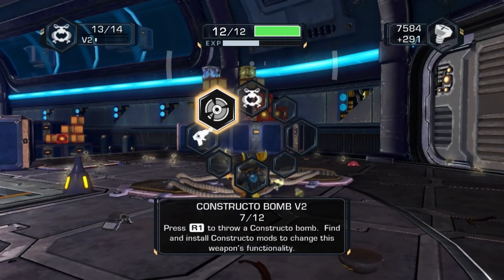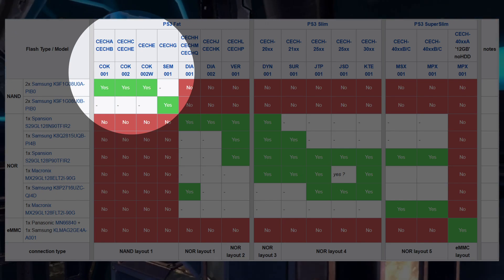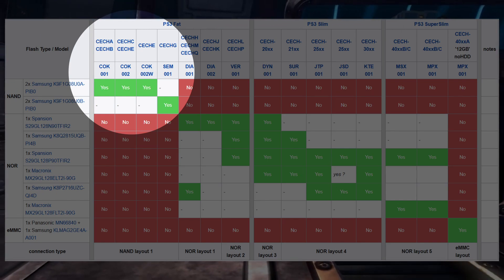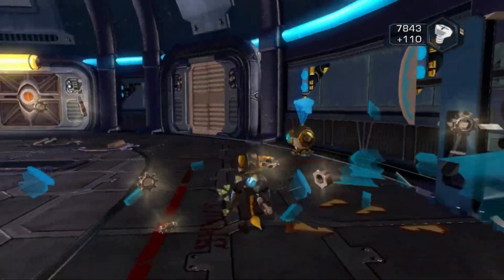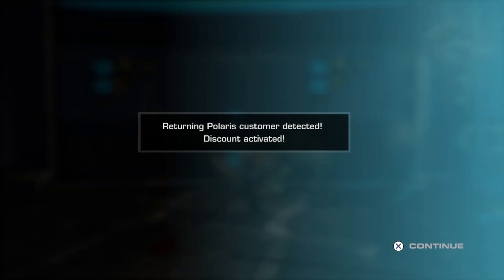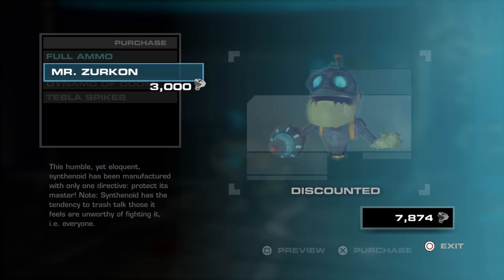This next portion of step one may be optional depending on which console you have. If you have a backwards compatible FAT model A, B, C, or E, or the 40 gigabyte G model, along with the 12 gigabyte super slim, then you don't have to perform this step as the firmware is loaded onto a chip on the motherboard itself. All other FAT models as well as slim and super slim models will need to perform this step, as the firmware is loaded onto the HDD itself, so we'll need to manually put it onto our new drive after installing.